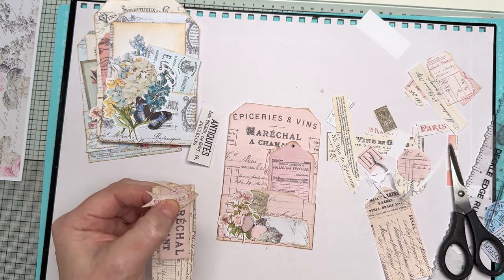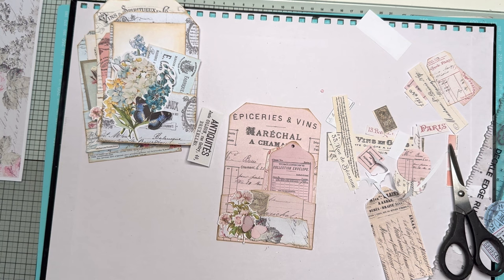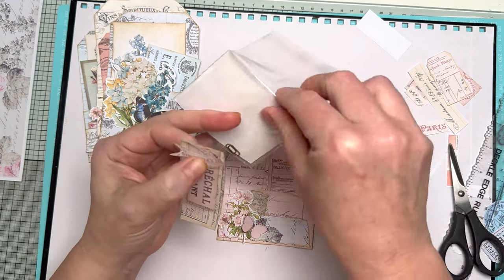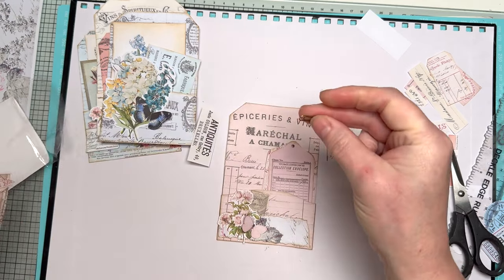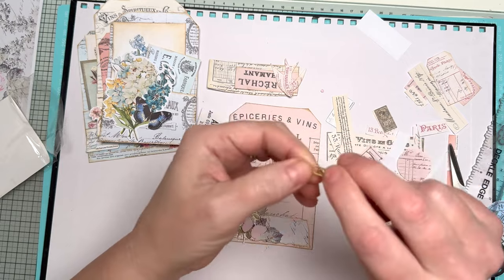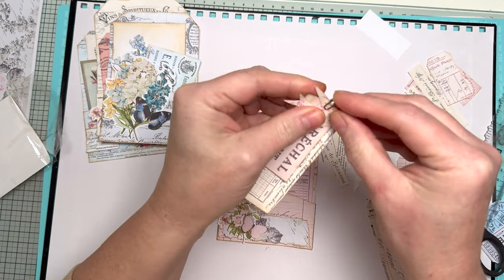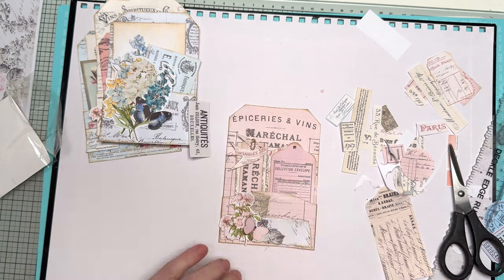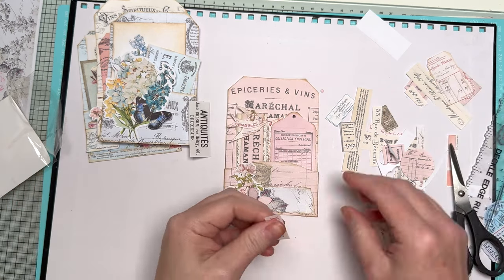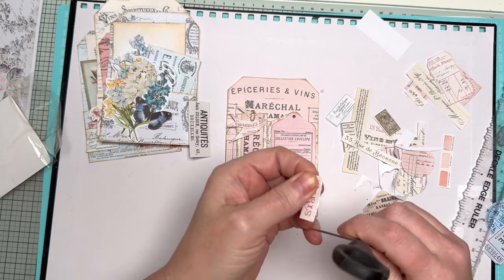I'm going to leave it as it is. Am I going to get a little paper clip? I'm going to see if I can find my little paper clips. Here we go — I've got these little paper clips that I got from that place beginning with Temu. I like these paper clips however they are quite tight, so I have to just give them a bit of a pull. Then I can just clip those together and I've got myself a little bundle of ephemera to slip in there. How cute! And then I can just have a little word — I quite like this Paris one.